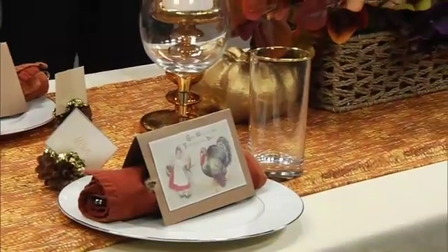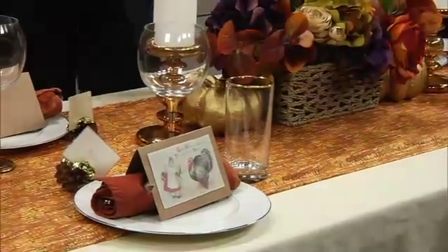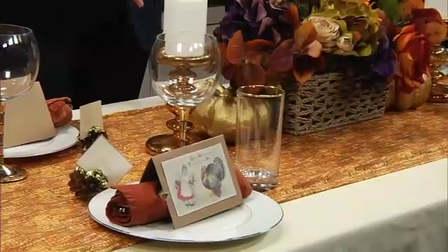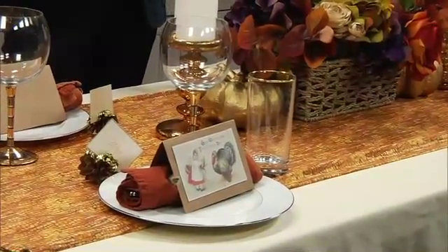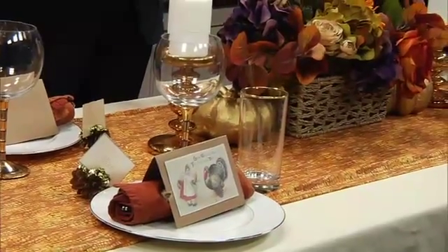You have mixed elements — silver on the plate rim and gold on your glasses, and it works beautifully. Well, I actually forgot something today. I did have a coppery charger underneath each of these plates, which is really what tied everything together and matched the napkins. My husband always picks up behind me and he put those somewhere in my house, so they didn't make it to this show.